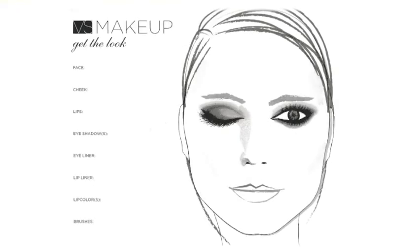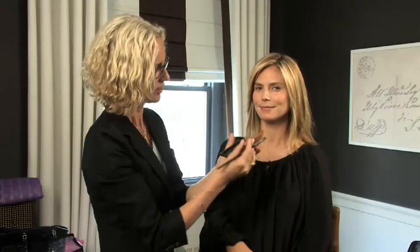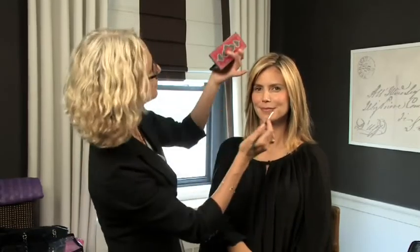We're here with Heidi and her brand new holiday collection and we're going to show you exactly how to do it step by step. First of all, we start with our beautiful palette of colors that were inspired by her trip to India.